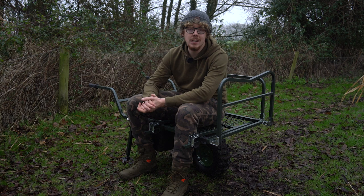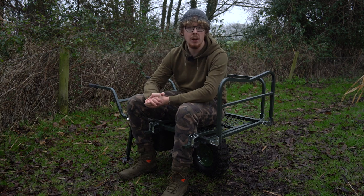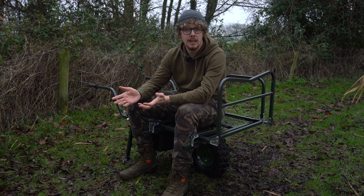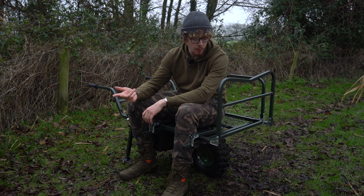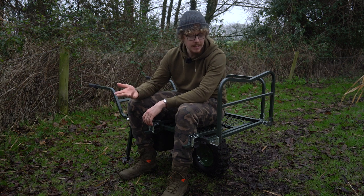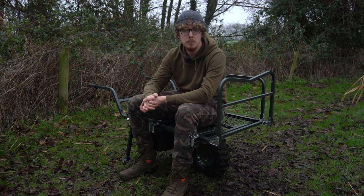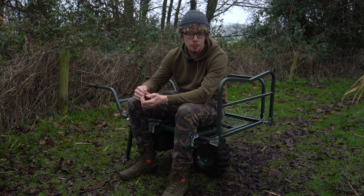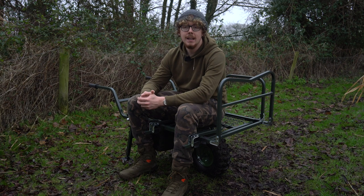So there we go — the JRC Cocoon 2G Wide Wheel Barrow. I've gone over pretty much everything I can think of and can't find any negatives. It packs down small, it's quick to set up, it carries a lot of stuff, it's easy to use, and it's very durable and going to last a long time. For more information please head over to the JRC website. You can pick one of these up for £199. Cheers for watching and I'll see you again soon.